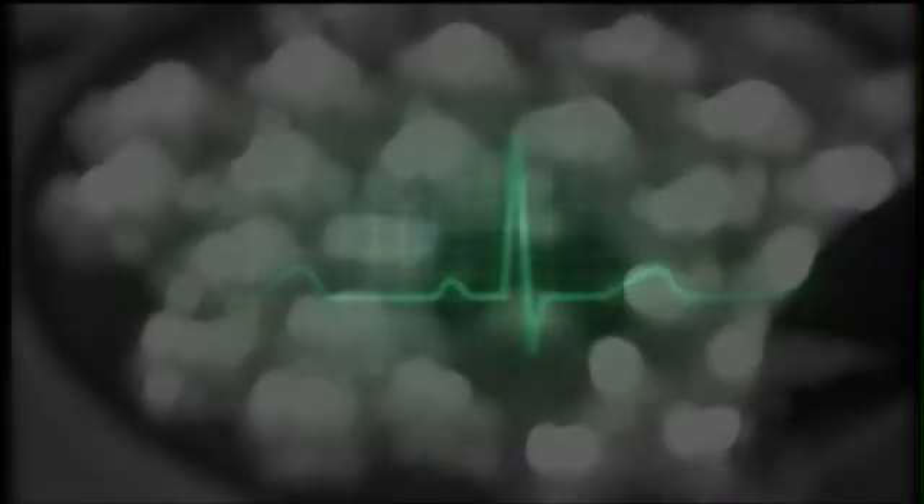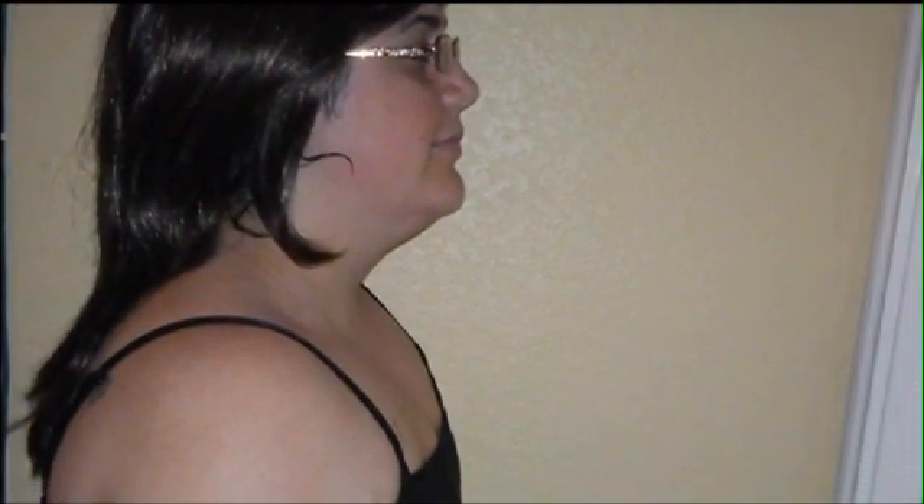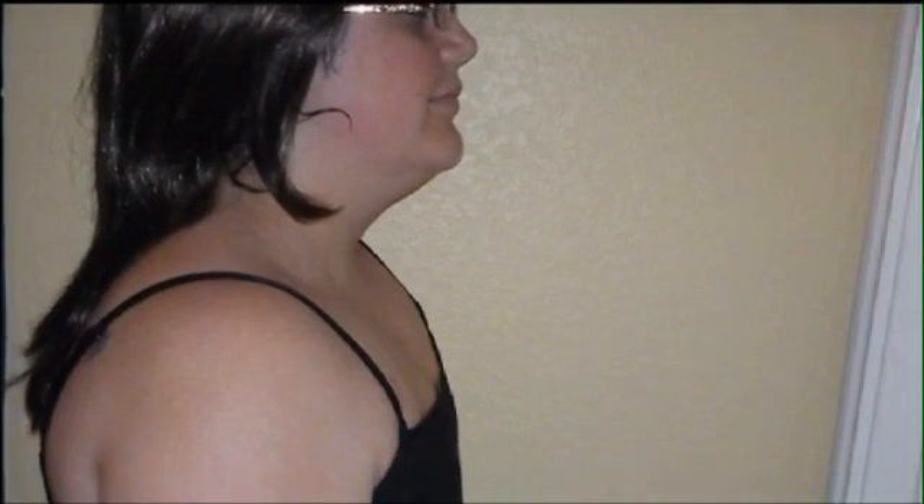When she woke up from surgery, Valerie says it was like part of her identity, her sexuality, was cut out of her, and she didn't know if she'd get it back. I remember waking up and then taking off the bandages and seeing what it looked like, and I cried for weeks because they were gone. Valerie documented every emotional step of her breast reconstruction. It took months, but a woman's journey to become whole again is about to radically change.